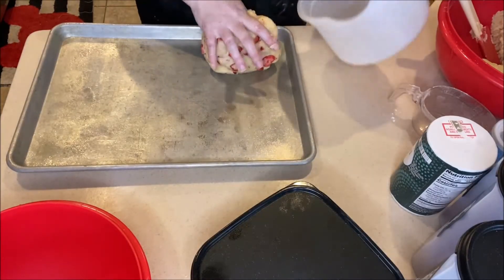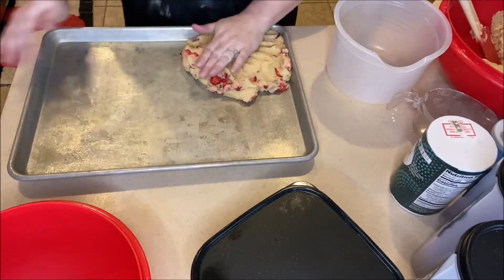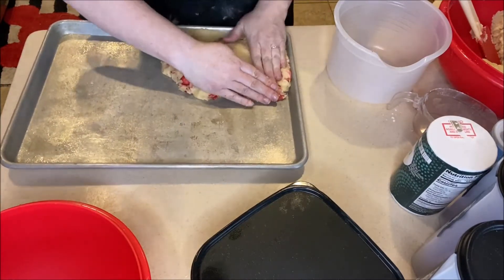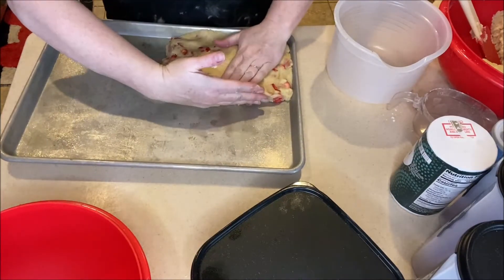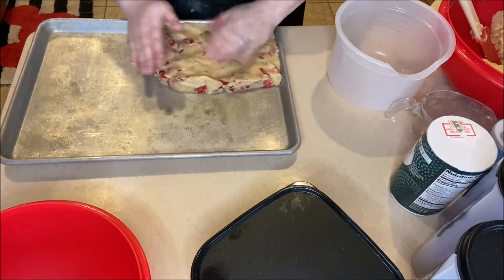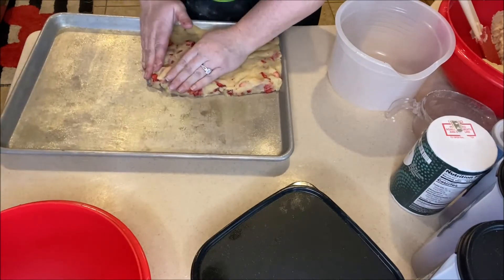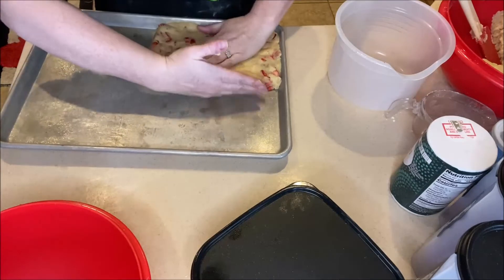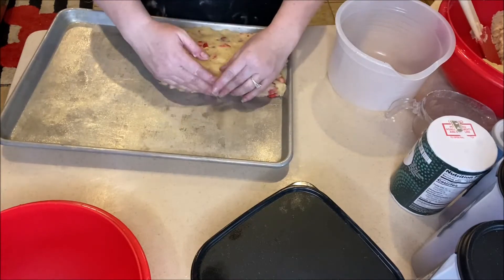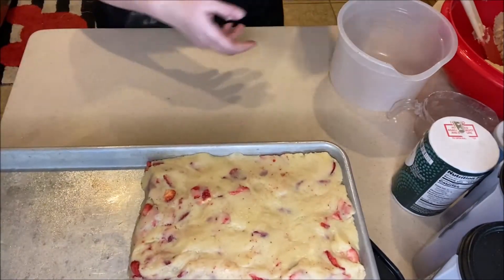Get your cookie sheet and be sure to grease it — I sprayed some pan spray on this one. Then press the dough into one quarter of the sheet, since I'm doing four flavors. If you were doing all one fruit you'd press it into the whole pan. It's pretty forgiving and adjustable as you're adding the different flavors. If they mix a little bit at the edges, that's part of the fun — you get a blondie with two flavors.